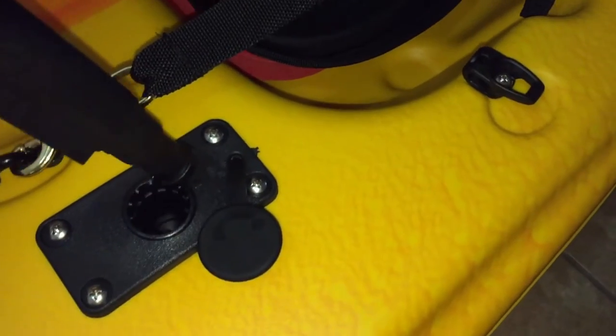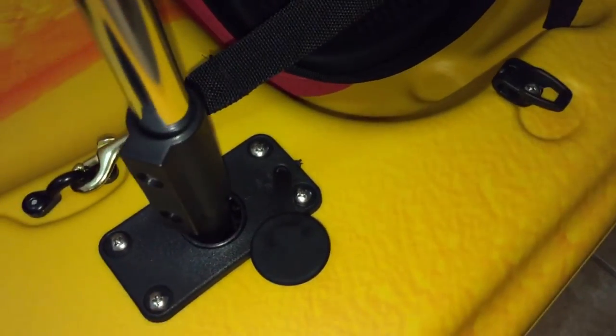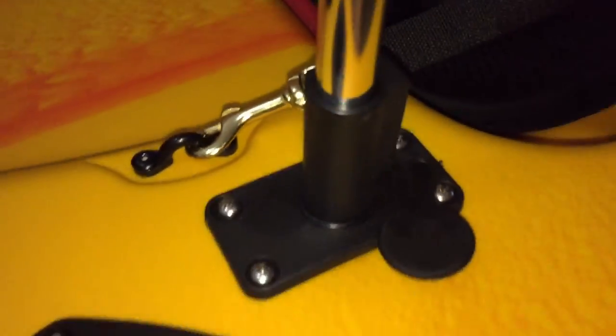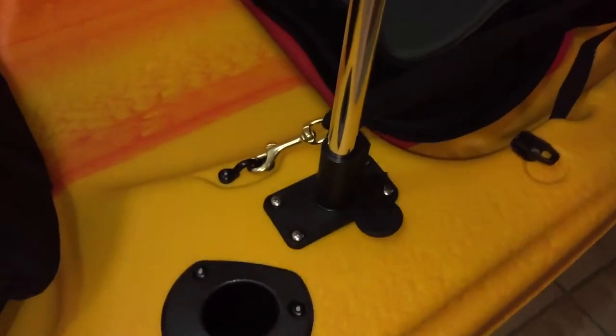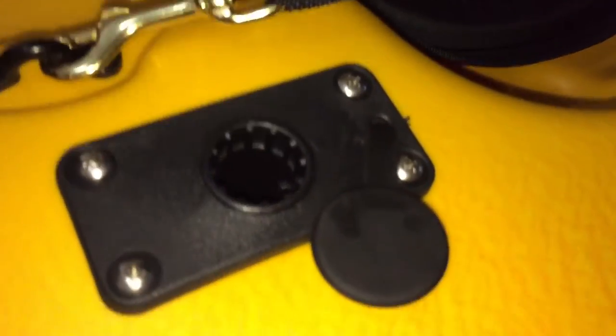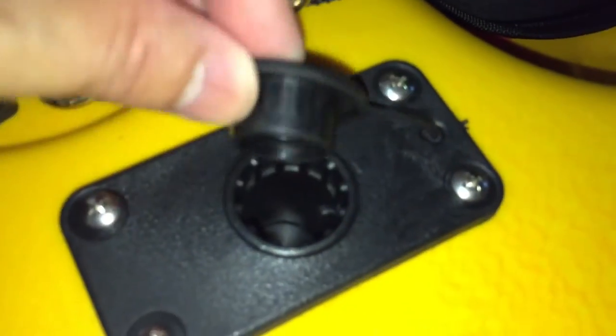Basically all you do is whenever you're done, you just stick it in there like that and it will fall into place — you just got to kind of rotate it and then it locks into place just like that. When you're not using it, it already comes with this little plug right here so you can cover that up whenever it's not in use.